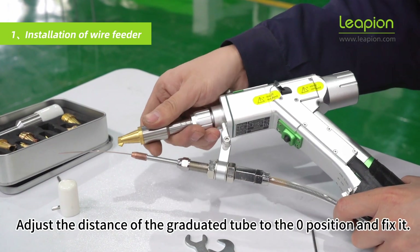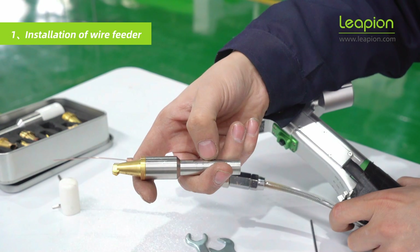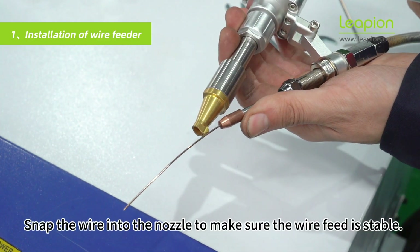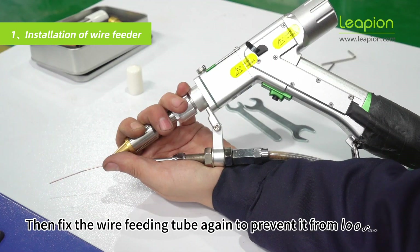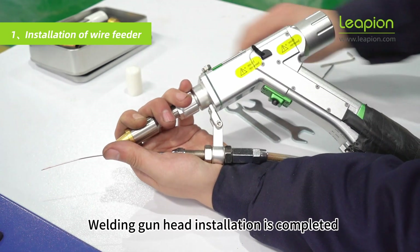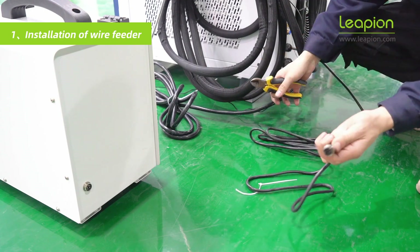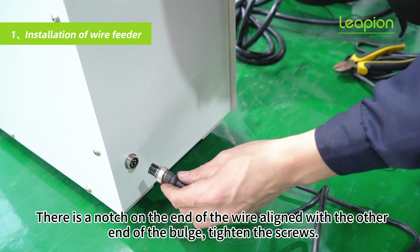Adjust the distance of the graduated tube to the zero position and fix it. Fix the wire feeding tube to prevent it from loosening. Snap the wire into the nozzle — there is a notch on the end of the wire. Align the notch with the other end of the bulge and tighten the screws.